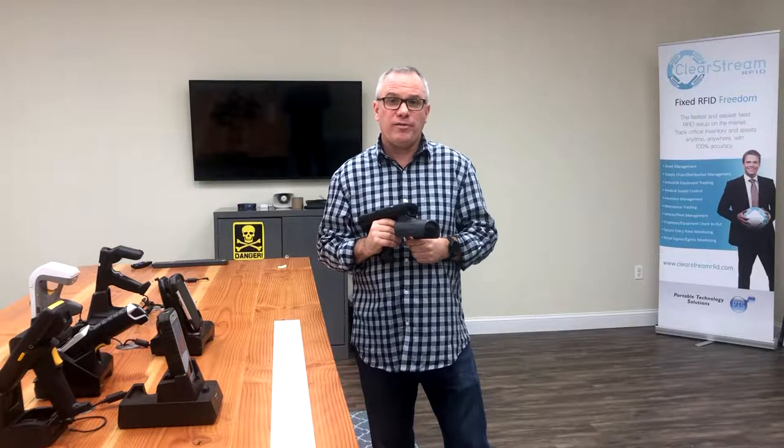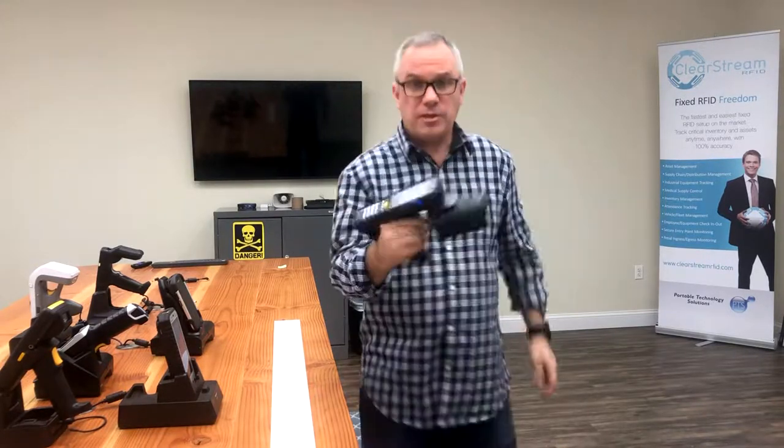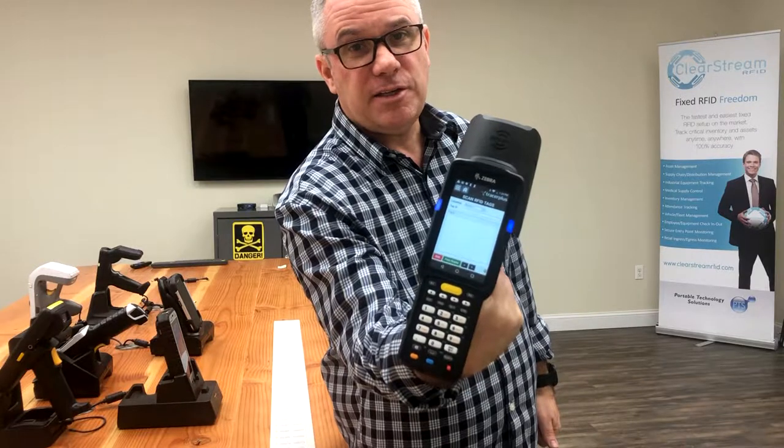Hey, this is Brad from PTS and today I'm going to do a quick demo on how to properly scan tags or RFID tags with the new Zebra MC339R mobile RFID scanner, which also has a barcode scanner in the front. We have a little app on this to scan tags with, created with Tracer Plus by one of our customers who was testing the new device.